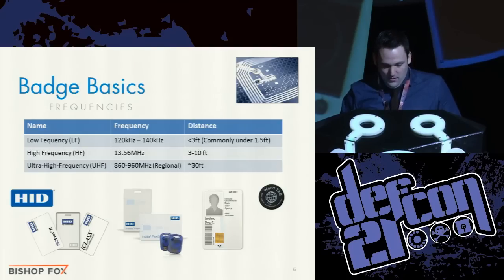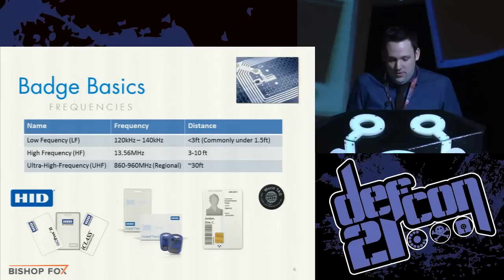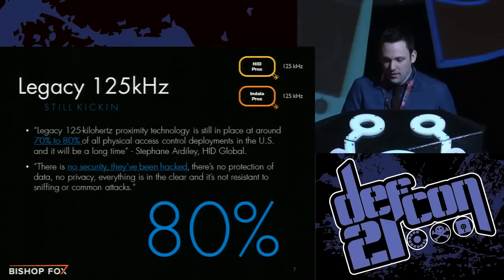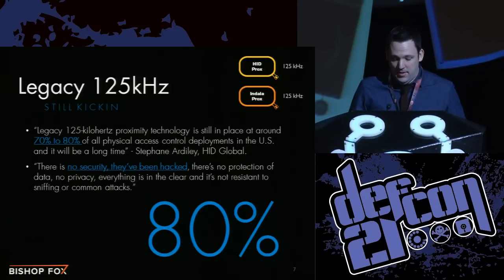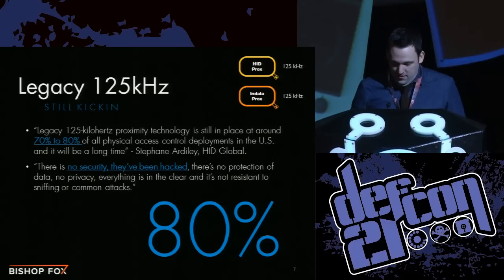What we're talking about here is low frequency — the 125 kilohertz low frequency technology for physical security systems. People have known about these issues for quite some time, but no one has really done anything about it. This came from HID Global directly, saying that 70 to 80 percent of physical security systems still use this legacy low frequency technology that we're exploiting here. They admit there's no security — these systems are not resistant to any of these common attacks. Yet they still persist.